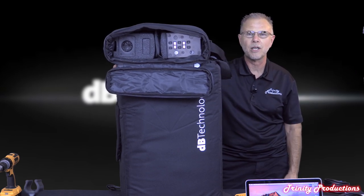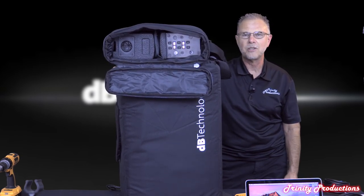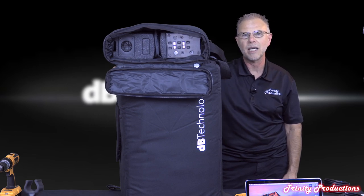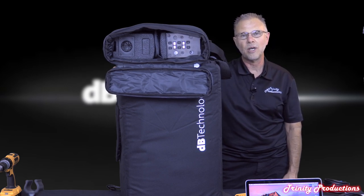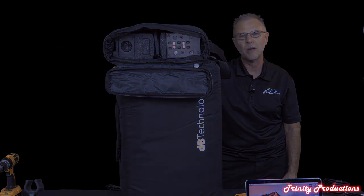We've got a Facebook page - Trinity Productions. Thanks everybody for watching and stay tuned. We'll be coming up with the next video shortly, and also getting ready to do one on the IG2T by DB Technologies. Trinity Productions, trinityprosound.com - thank you for watching and thanks for subscribing.